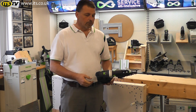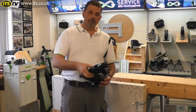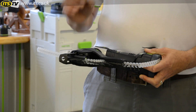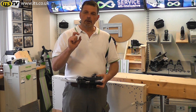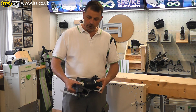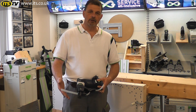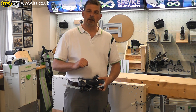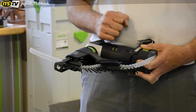Looking at some of the features of the machine, this green collar here — each click that you have is one tenth of a millimetre. When you're putting the plasterboard screw in, you want to take a small amount of paper into the hole just to seal it up. And with this fine adjustment, one click, really simple and easy to use. It means that you're going to get the fixing into the plasterboard exactly right each and every time.